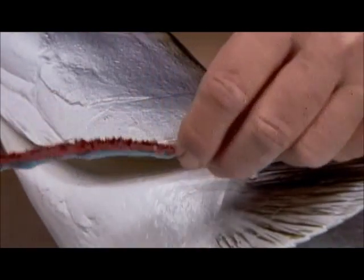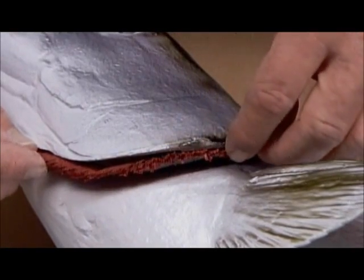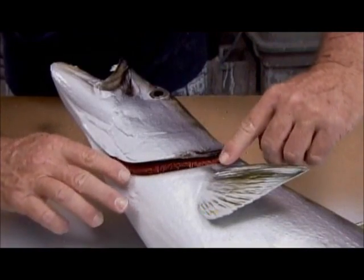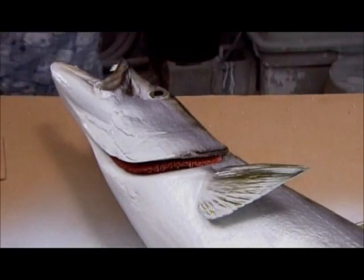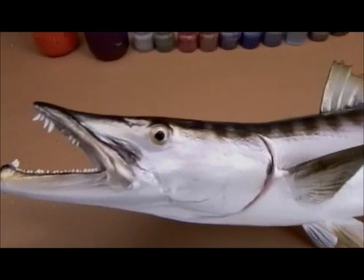The finishing touch? They paint a piece of cardboard red, cut it into the shape of a gill, then glue it in place. After four to five hours of casting and painting, this prized catch is ready for display.